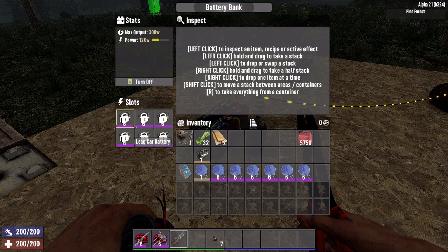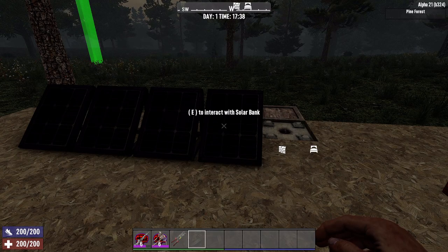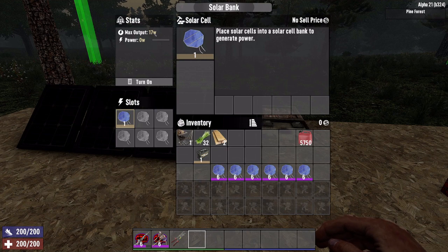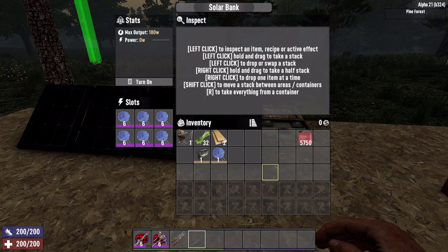Once depleted the batteries will not provide any more power. You can either replace them with new ones or charge up the battery generator. The third and final generator to unlock is solar. Instead of one block this takes up four blocks. You install solar cells instead of batteries or engines, and again the quality of the cell affects the wattage output — level 1 gives 17 watts, level 6 gives 30 watts, for a maximum of 180 watts. Unlike batteries, the cells do not run out of power nor require fueling with gas. However, they are solar panels so they only work during the day.